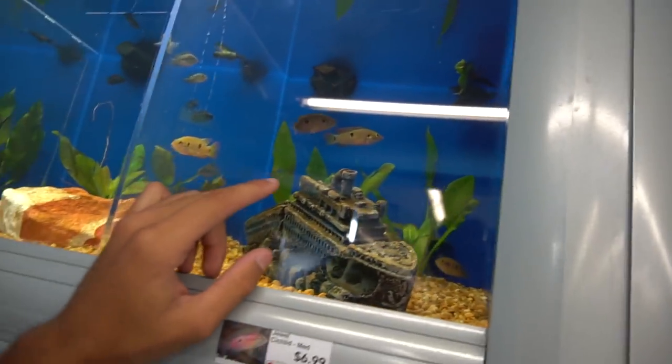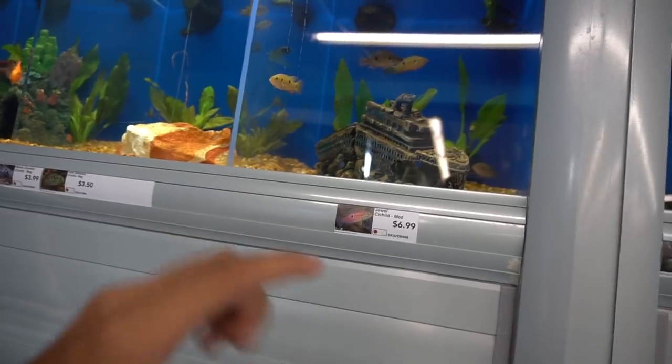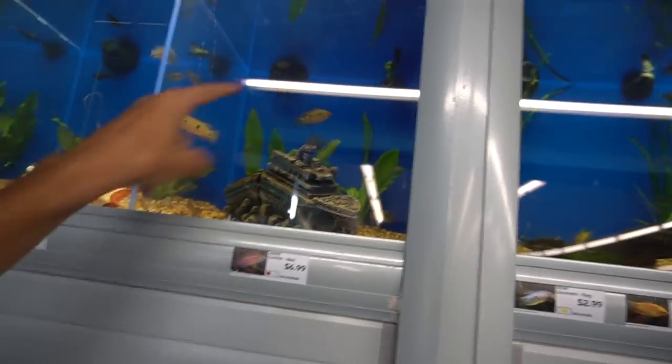They have so many fish and so many tanks. As you guys can see behind me, there's an insane amount of tanks. I'm going to give you guys an overview real quick on what I can get and also a few other things that I thought were really cool. These jewel cichlids right here, you can actually catch in the wild, so not on our bucket list.